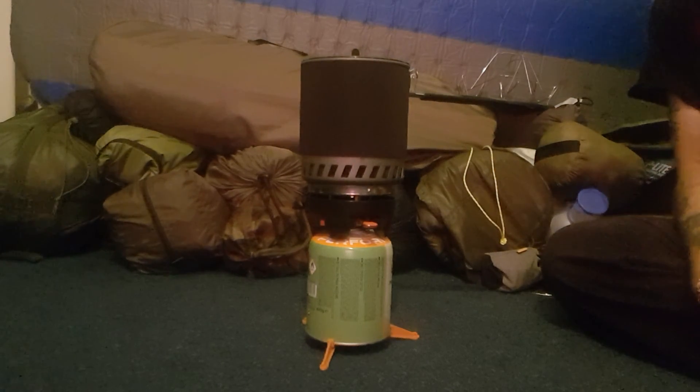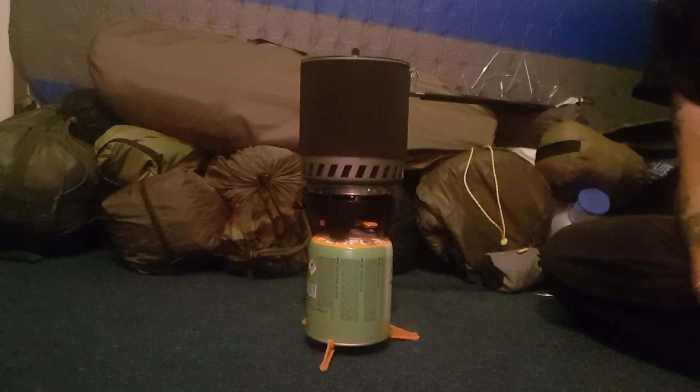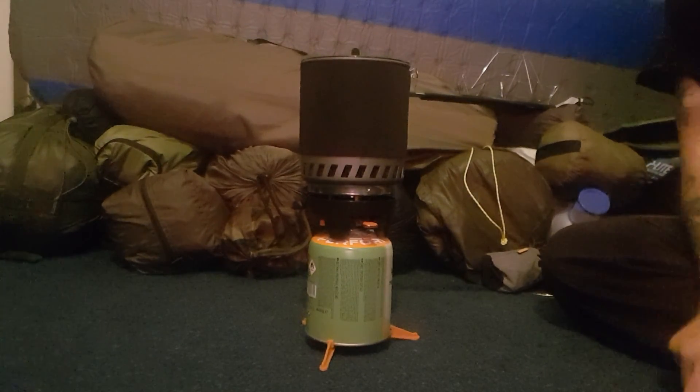If you're looking for an alternative jet boil and you want to save a bit of money, then this is one that I would recommend. I just thought I'd show you this budget jet boil and it might be useful to make a decision on which one you're going to get. I hope that you have a good camp when you go out and stay safe everyone, and I'll see you in the next one.